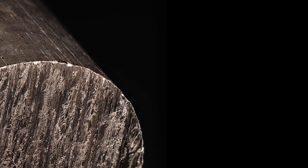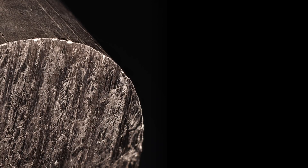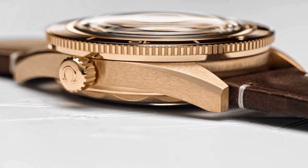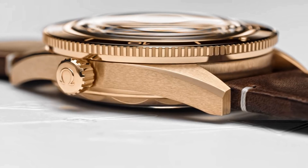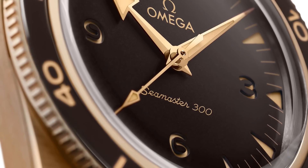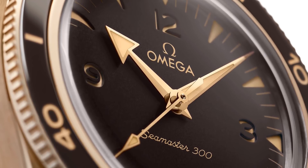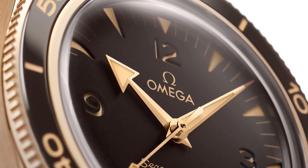Perhaps most surprisingly, Omega has chosen to release an entirely new material for this watch for the £10,000 or so higher level model, which sits below gold offerings and above steel ones. This version is produced from an alloy of gold and copper to produce a golden and bronze mix. I'll explain this later in the podcast because it represents the beginning of a new material and indeed collection of watches potentially in the future from Omega, and also because that watch has unique features and unique design elements.